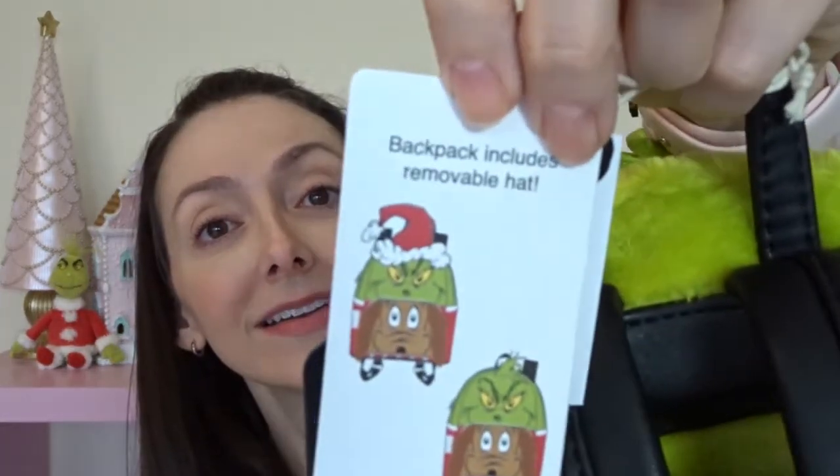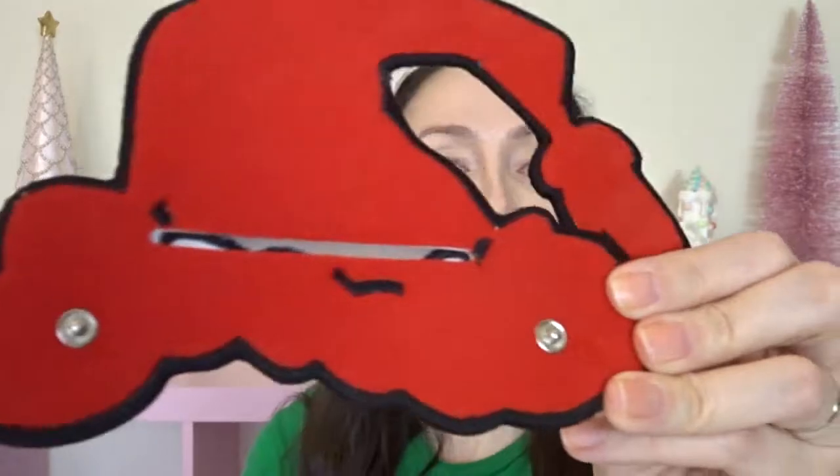Now let's check out that hat that came with the backpack. They actually talk about it on a tag hanging from the bag — it says 'backpack includes removable hat.' Here's that removable hat, let's take it out of the plastic. It looks exactly how it's supposed to from the animated movie — it's really accurate. I like how they didn't just do a generic Santa hat but did the Grinch's Santa hat specifically. Let's try and put this on with the snaps — just little snaps on the back. That is so fun! I love it without the hat and I love it with the hat. I think it's a really extra fun touch. He's cute, Max is cute, the whole thing is just adorable. The straps for this backpack and the handle at the top are all black.